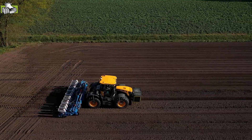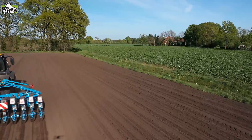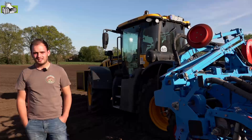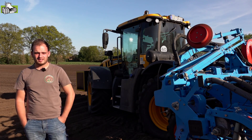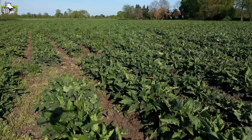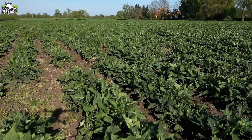Im Hintergrund sieht man einen zwei Jahre alten Bestand, der vor drei Jahren gesät worden ist. Also im ersten Jahr ist das Aufwuchsjahr im Mais, der Mais als Deckpflanze, da er dann Schatten bildet und das Unkraut unterdrückt. Der zweite Aufwuchs ist hier schon erfolgt und dieses Jahr wird nun der dritte Aufwuchs erfolgen.